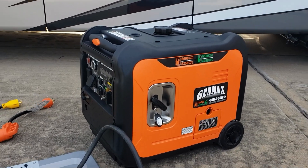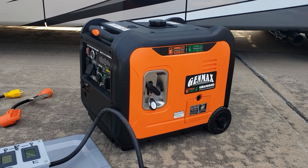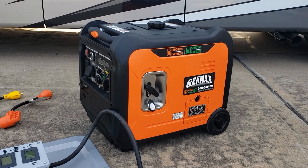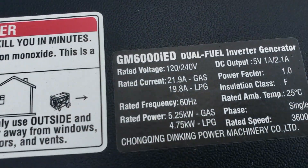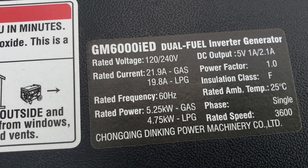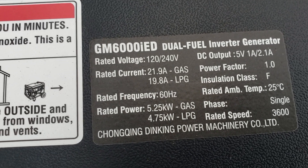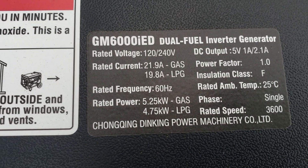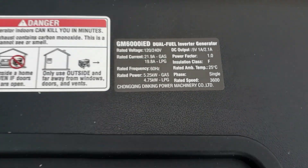Hey guys, welcome back to Gavin's Garage. We have the Genmax 6000 IED, a dual fuel generator from Genmax. This generator will put out 43.8 amps — that's on both legs, so 21.9 amps on leg one and 21.9 amps on leg two, because it's a 240-volt generator.